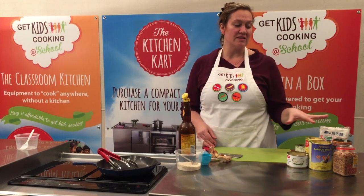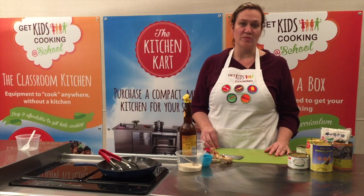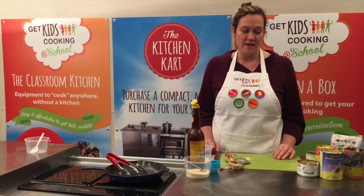Divide all of these tinned ingredients between your students and have them start to chop them up. The last ingredient in your pack is noodles. Now we're ready to start frying.